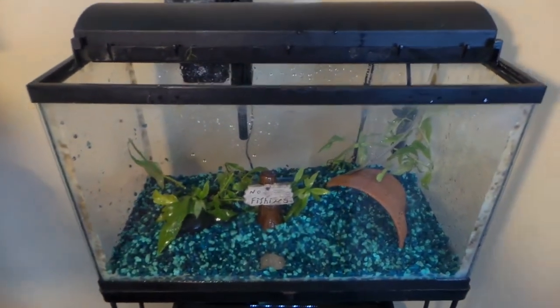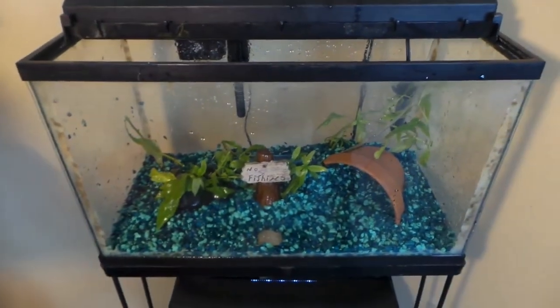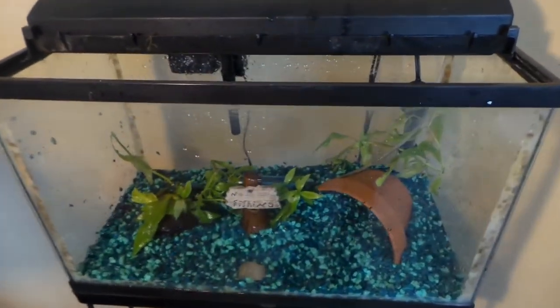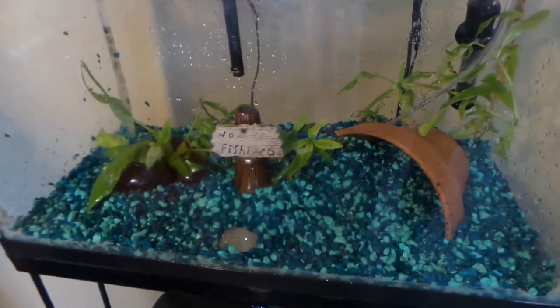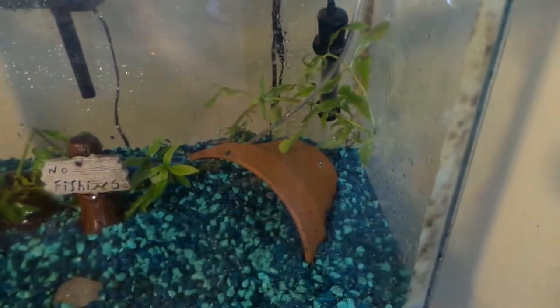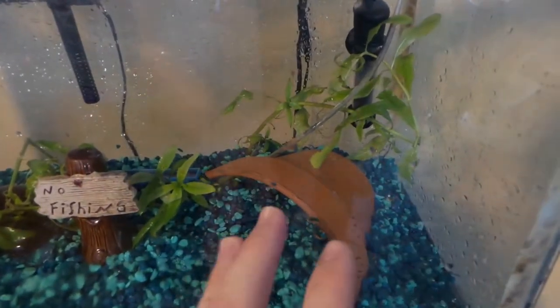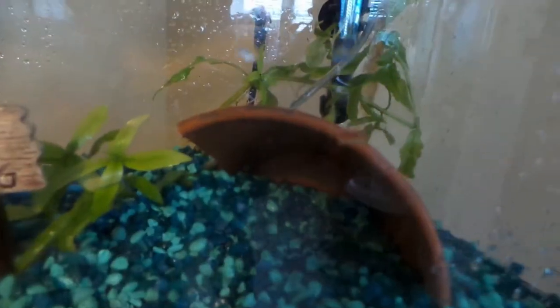Obviously the first thing you want to figure out is the size of the tank that you want. A 10 gallon is basically one of the most popular tanks out there. Then of course you need the gravel and decorations — pick out what you want, but don't overcrowd it; you want enough room for the fish to swim. I added a clay pot in here, which is a very good thing for fish to lay their eggs on. If you're going to be breeding fish, you always want something in the tank with a hard surface because fish love to lay their eggs on that.